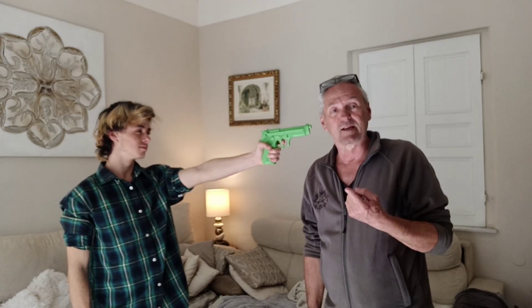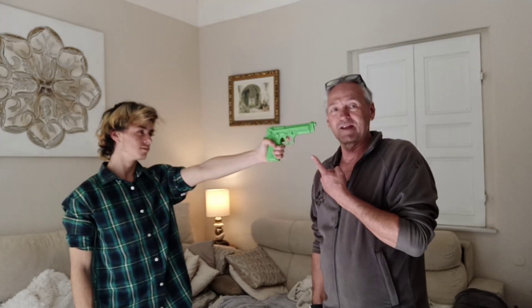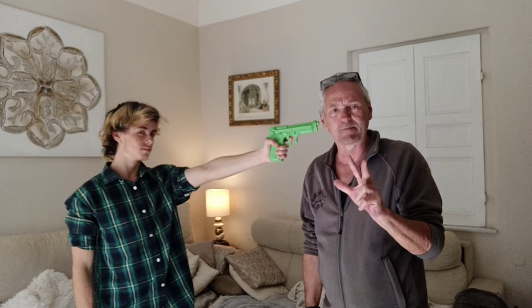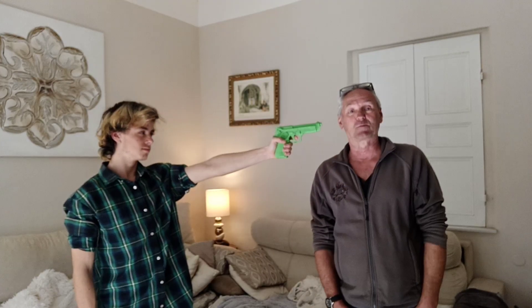If he was here to kill you, you'd be dead already. So there's no reason for him to get this close unless he's threatening you. The simple thing to do — you've got to do two things at the same time. One, you've got to step out of the way, but he's just going to follow you with the gun.